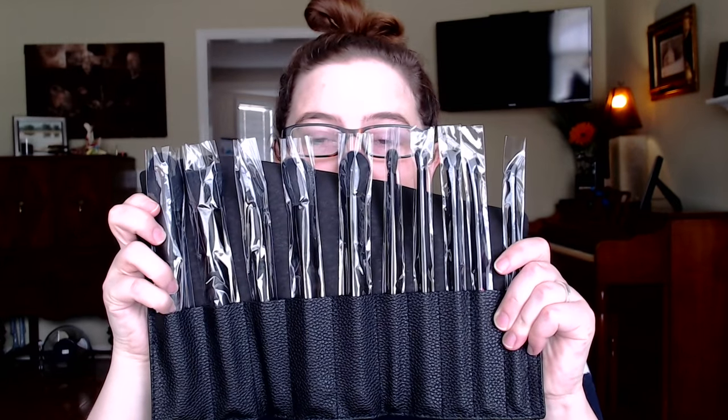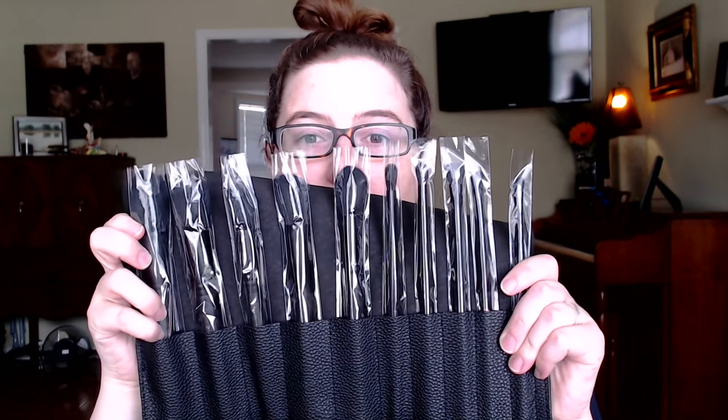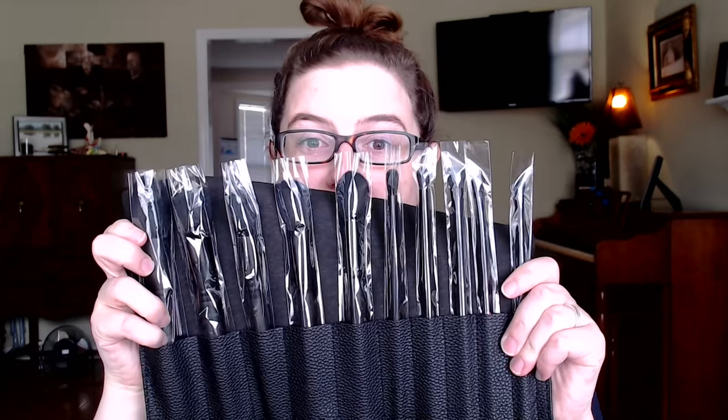Today's video is bringing you some new brushes that I ordered from Shop Miss A. It was 10 brushes for $10, and as you can see I have not opened them yet. They kind of smell weird, which does not surprise me from Shop Miss A in the slightest. We'll go through what we have real quick and then I'm going to put on some makeup with them to see how they perform.